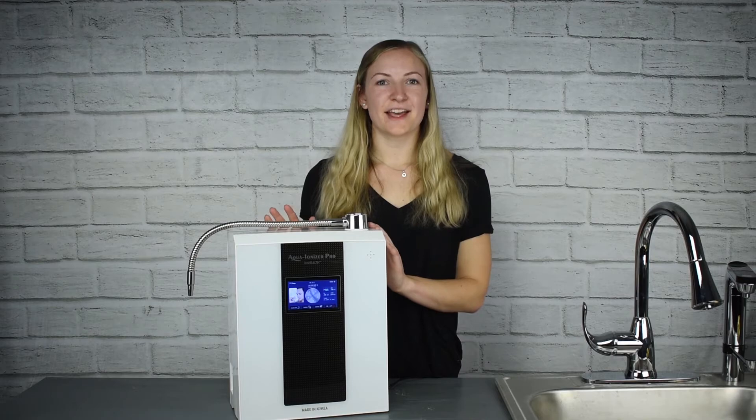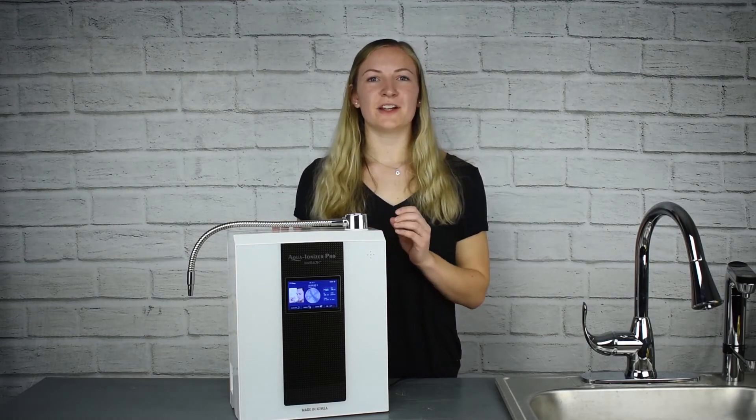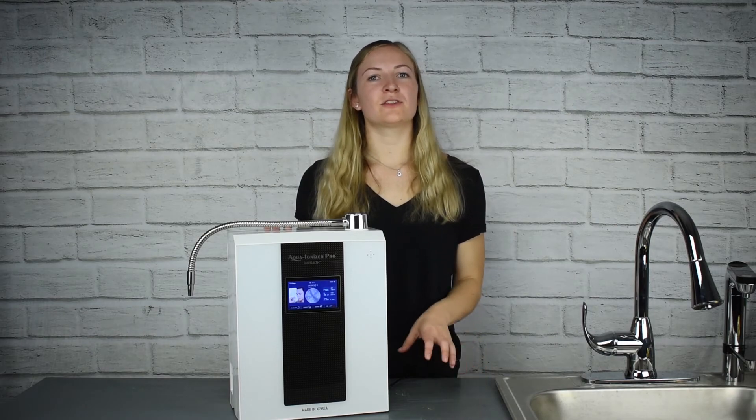The IonHealth Touch has seven plates and an SMPS power supply, which allows it to get to a very strong negative ORP level as well as a pH range from around a three to around an eleven.